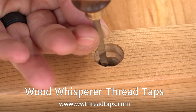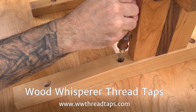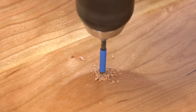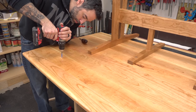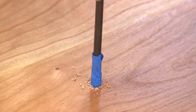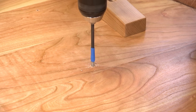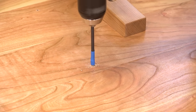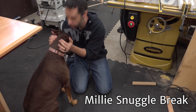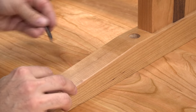To attach the top to the base, I'll use Wood Whisperer Thread Taps. All we need to do is transfer the hole locations to the underside of the top, drill each hole about five eighths of an inch deep, then cut the threads with the tap. By the way, we do now have thread taps available for pre-order in metric.